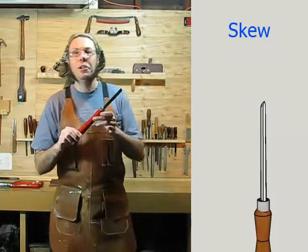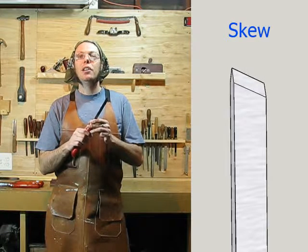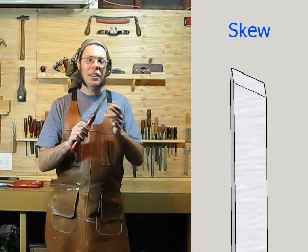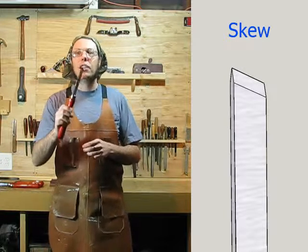And then the skew, also known as a skew chisel. This is to a turner what a smooth plane is to a cabinet maker. It's what you're going to use for any sort of straight section and also to smooth out your work after you've shaped it with a gouge. Like the gouges, you're probably going to want different sizes. This is medium-small — a good one to get started with.